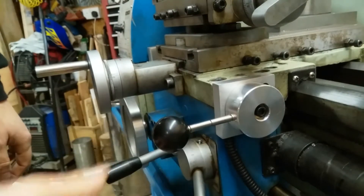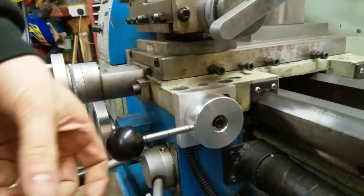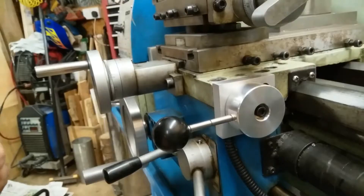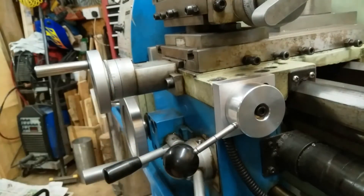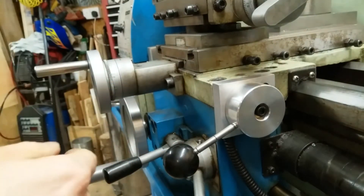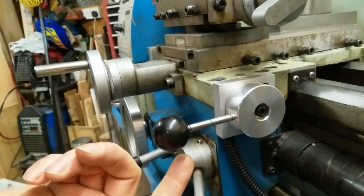I could probably do with tightening up a little actually. That's better. So that way is for forwards — that's normal rotation. That's for reverse. Neutral is off.